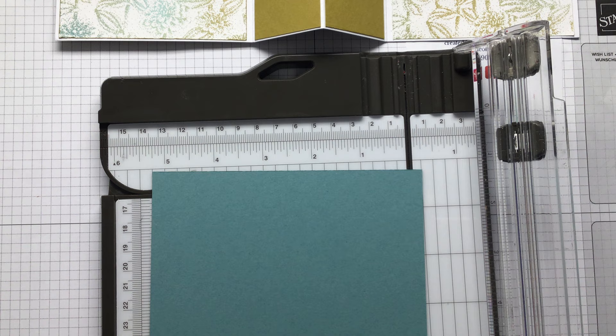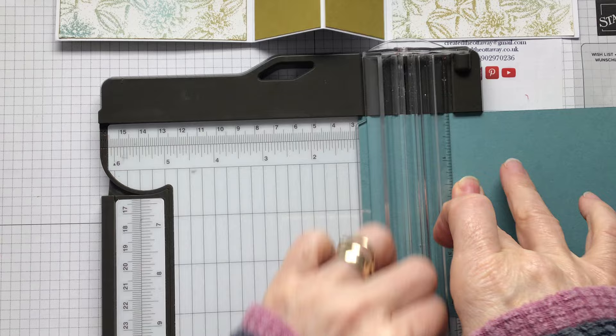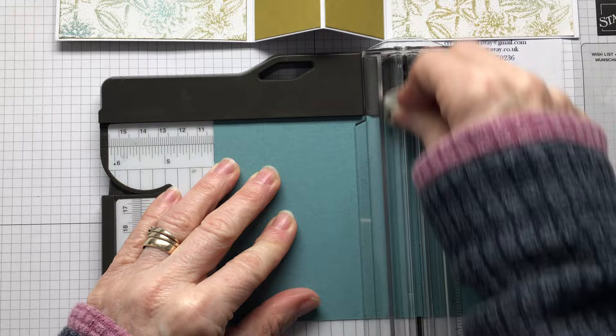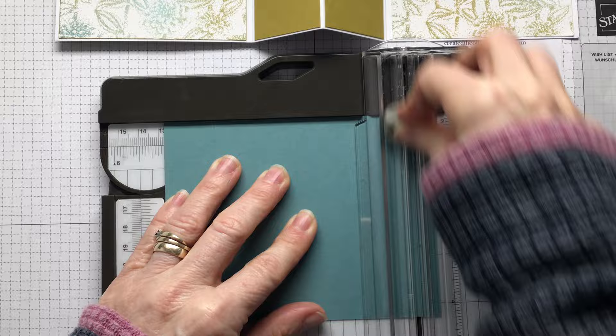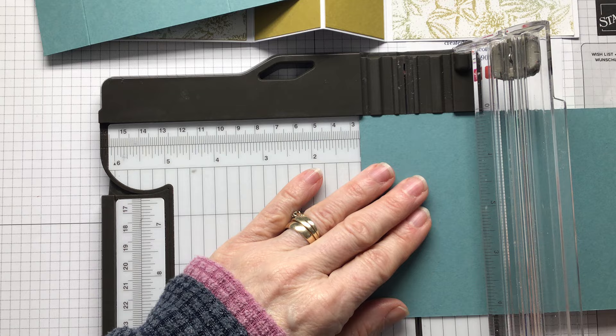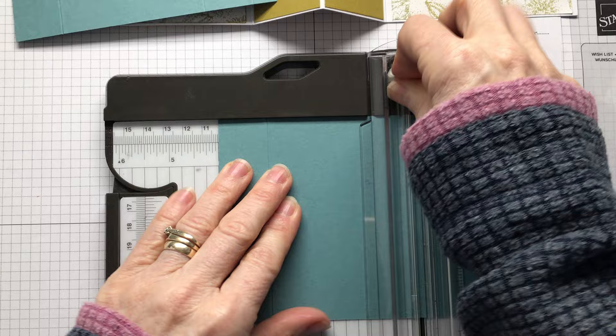Now we need to score it. On the longer side - the bit that's five and a half - you're going to score it at one inch, three inches, and then four inches. They're on centimeters if you need them - just on the screenshot. So five inches, and then that leaves you with that half inch bit at the bottom. Five and a half by four and a quarter, and then on the five and a half inch side you need score lines at one inch, four inches, and five inches.